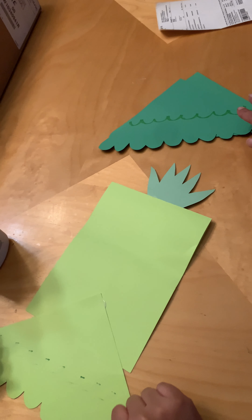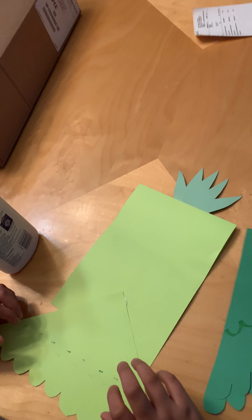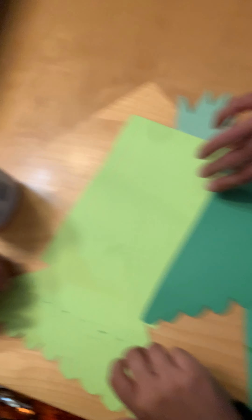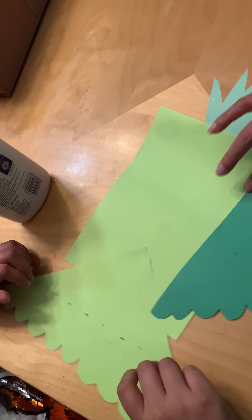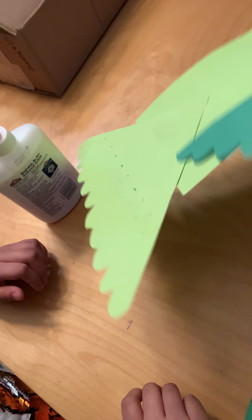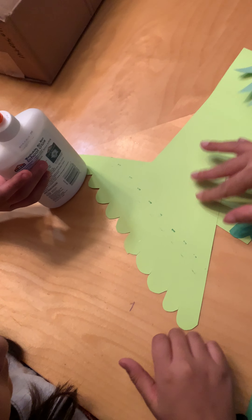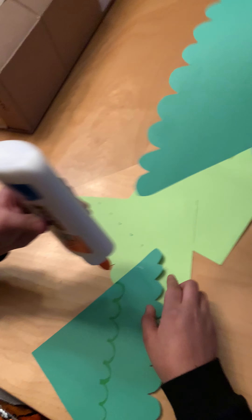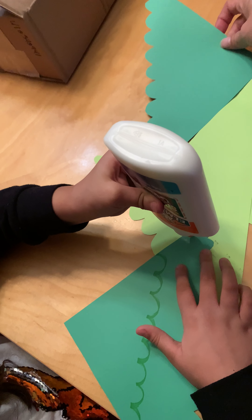Then we're gonna put our two darker pieces — these are the other wings and these are gonna go here. When you flip it over, this is what it's supposed to look like. We're gonna glue those on around here — this one there, and there'll be another one here.